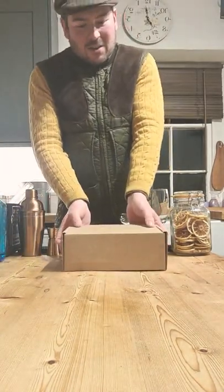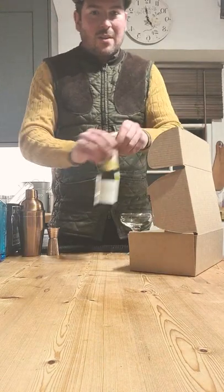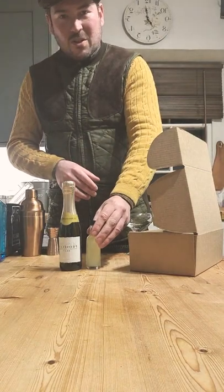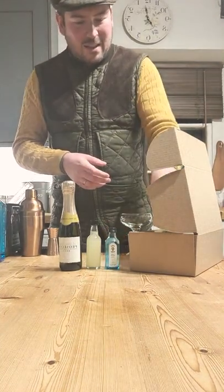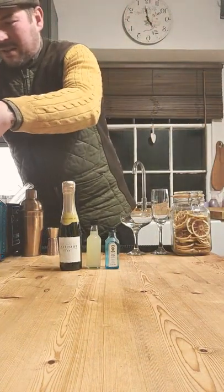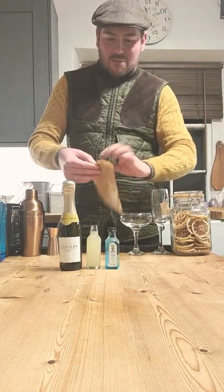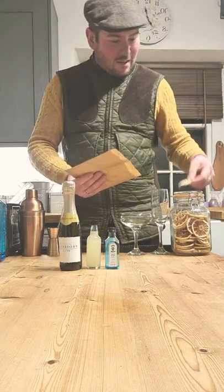So in your kit, double check your boxes and make sure we've got everything. You should have all the ingredients you need. If I open mine up here, you should have a Prosecco, some lemon juice and sugar syrup which I've pre-mixed for you to make things nice and easy, and some gin — we're using Bombay Sapphire tonight. You should also have a little brown paper bag in which is your garnish, a lemon, because we're using lemon juice and sugar syrup in the cocktail.